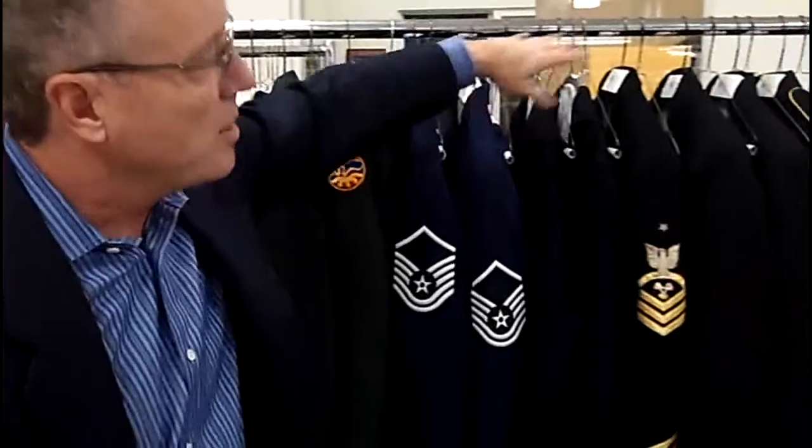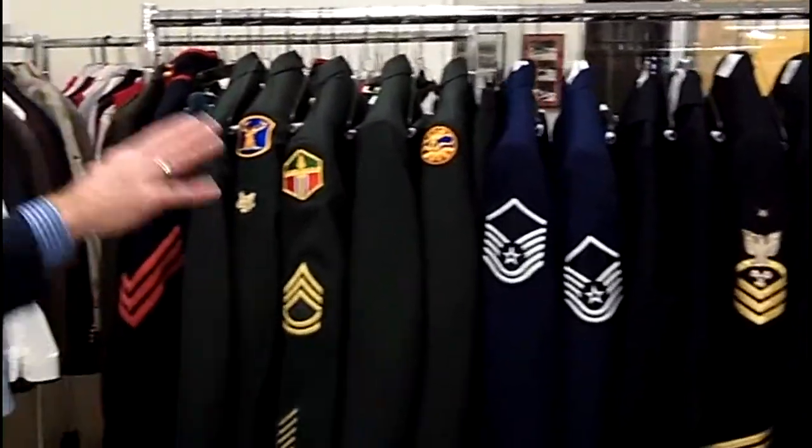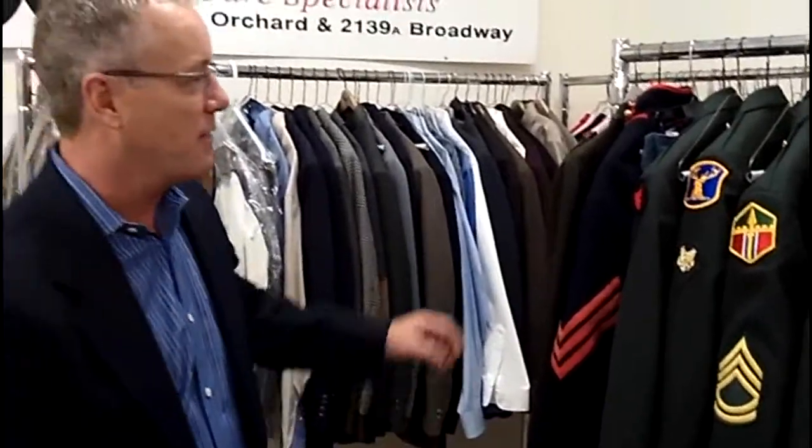As you can see, we've got an array of the services, starting with the Army, we've got the Navy, Air Force, Navy and Marines, and different levels of achievement in these different services.